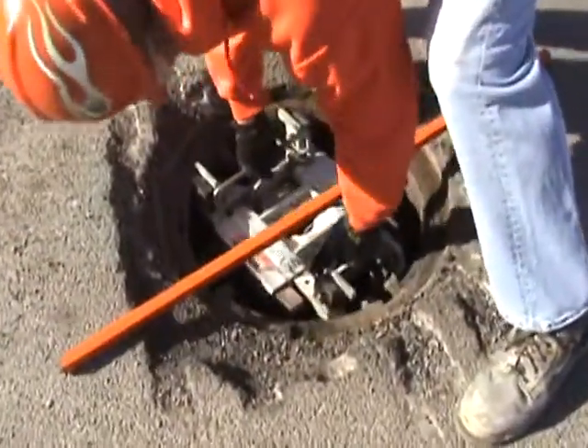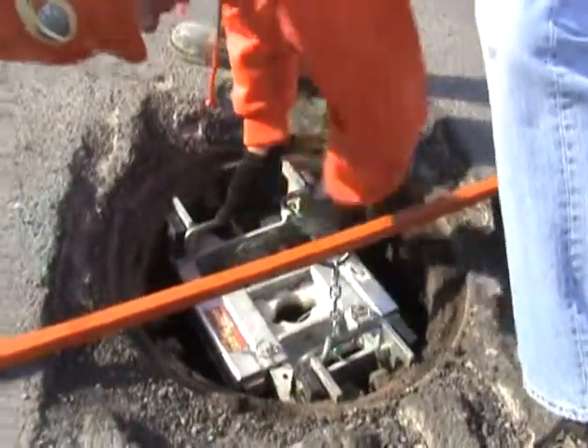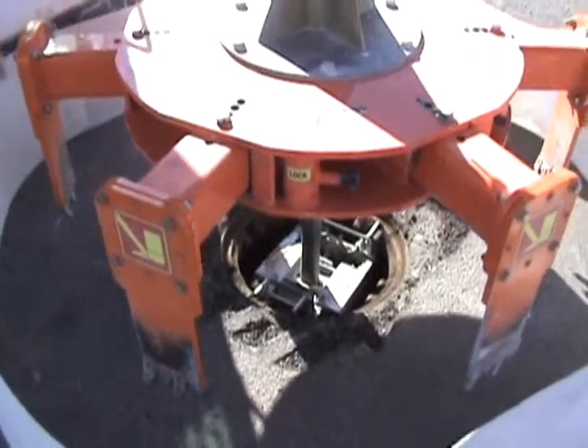Never try to use the cutter extractor without a centering device. The speed plate is an absolute must. You will bend the teeth if you try to cut without the speed plate.